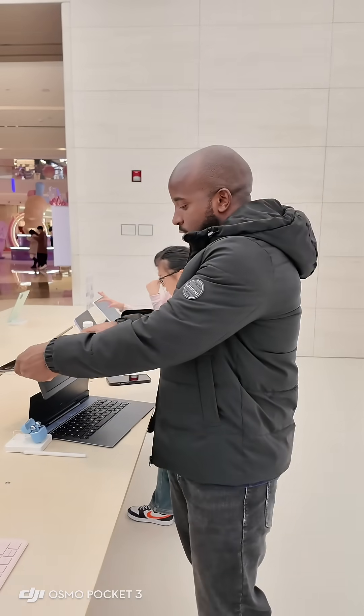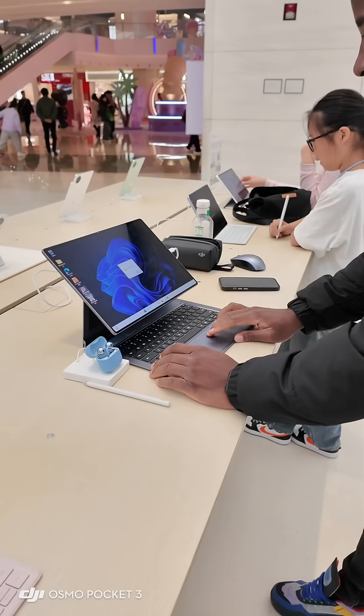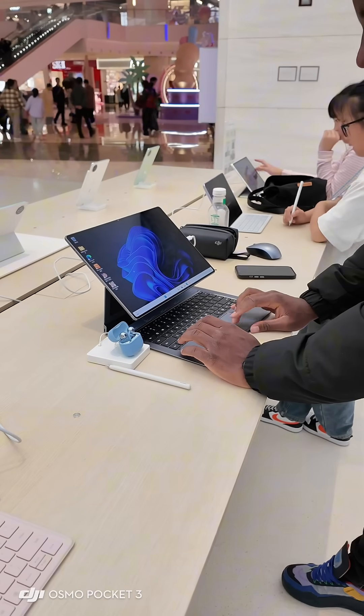Hi guys, today we are back with new Huawei technology. Today we have this iPad which can be an iPad, it can be a laptop, and you can use Windows — in China, you can't believe it. You see the way it is: you can just close it, and when you open it and connect, you already have your Windows where you can use whatever you want.